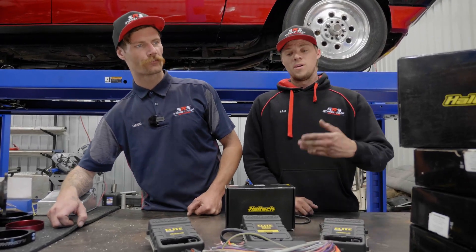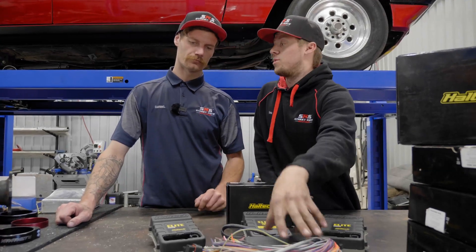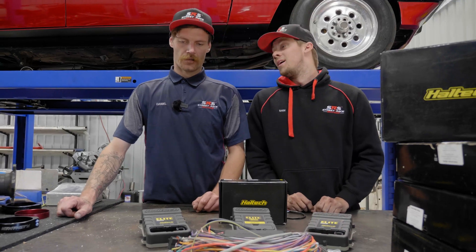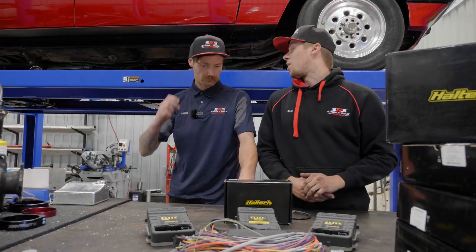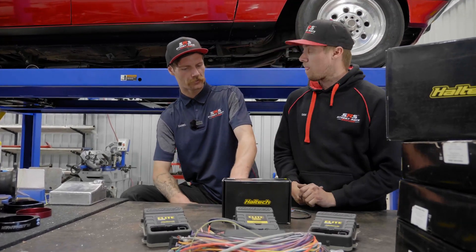Essentially — quintessentially — one cannot operate at its full potential without the other. If you've got a really nice loom and a crappy ECU, the loom can tell the ECU all it wants but the ECU doesn't know what to do with it. Equally, if you've got an ECU that can interpret lots of things but a wiring loom that's garbage, same problem.